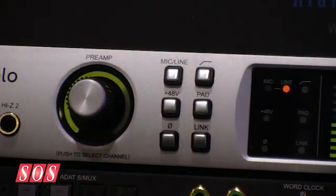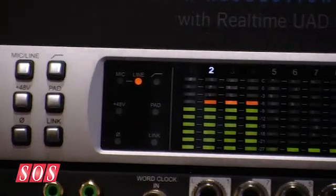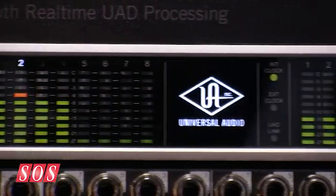There really is. We start with the great sound quality of the product: premium conversion, premium mic preamps, built-in monitoring, great headphone amps.